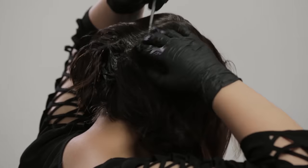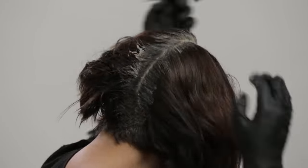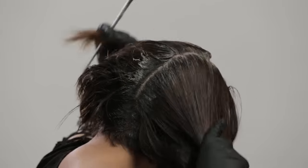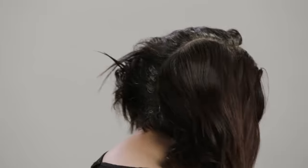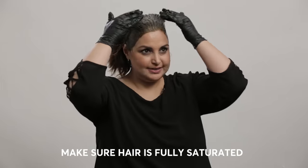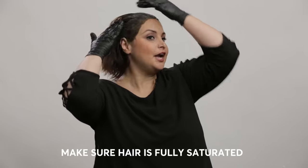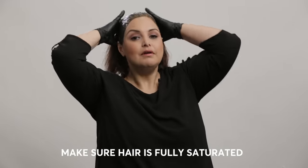When coloring my hair, what I find works for me is I start in the middle and I work top to bottom, continuing my thin sections as if I were turning the pages of a book. This is what your application should look like when you're done — make sure it's fully saturated. I like to pat my hair back and make sure it's blended well. If you have any extra color in your bowl or bottle, be sure to use it and touch up any resistant areas like your hairline.